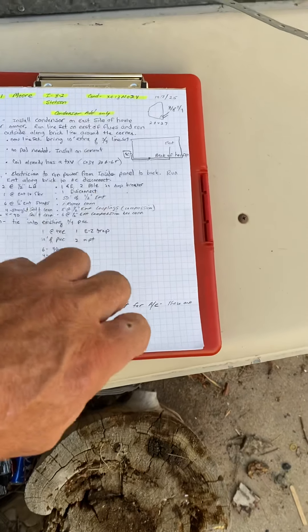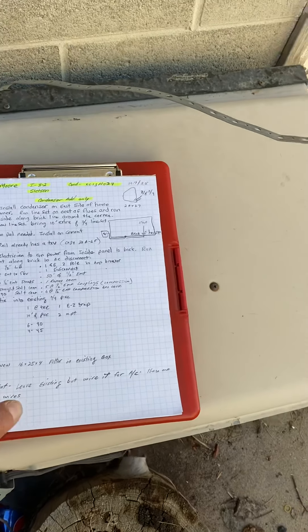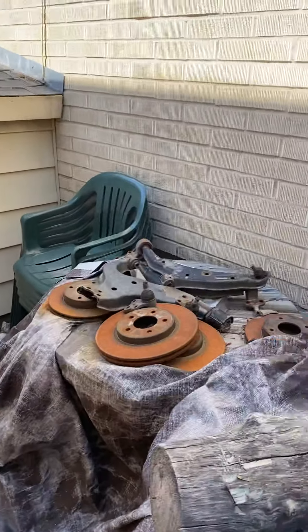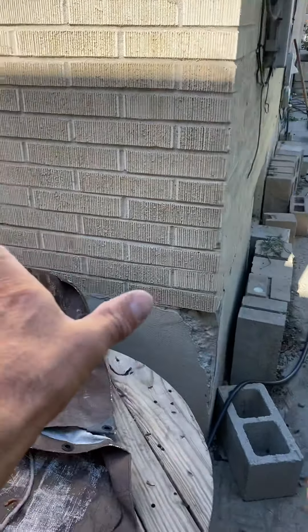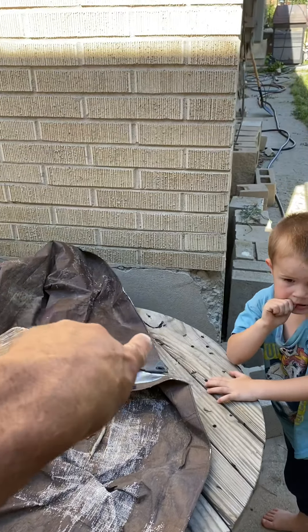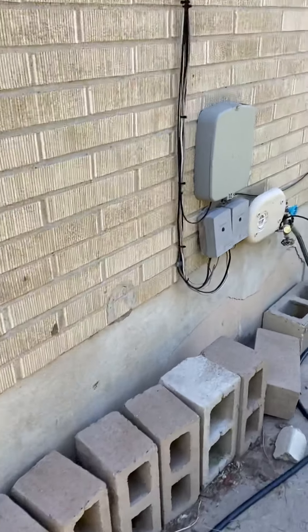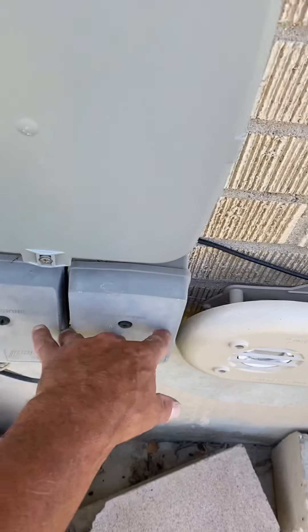The owner wants the AC set somewhere different than the scope says. On the east side of the house, they want the AC set right here in this corner. We will run a new line set.